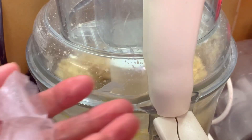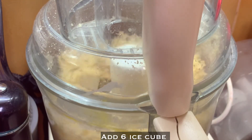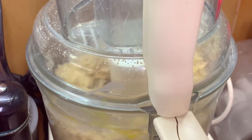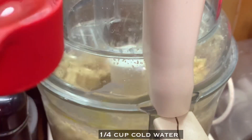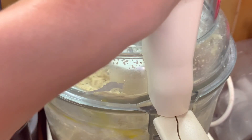Knead it until well combined. Now add six ice cubes and one fourth cup of cold water, and blend it until well combined.